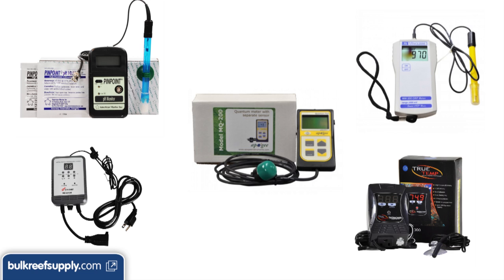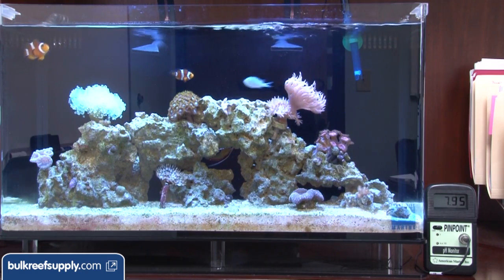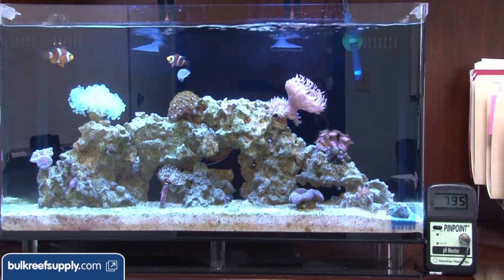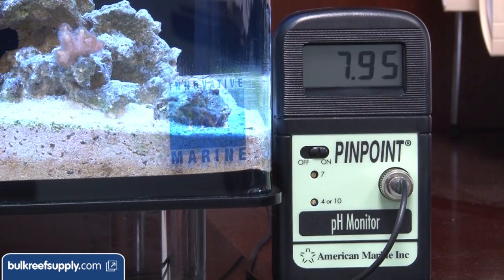Let's start with monitors. These are super simple pieces of equipment designed to monitor things like pH and ORP. Not many people want to simply monitor ORP but pH is very popular. Being able to see the pH at a simple glance is very helpful. Most tanks operate between 7.8 and 8.3, and if they fall outside that range there is likely something wrong with the tank or equipment.